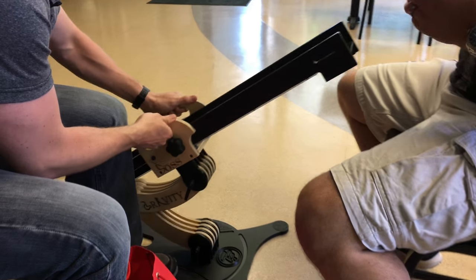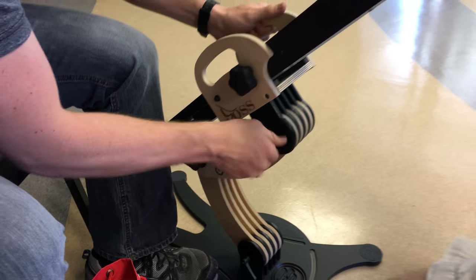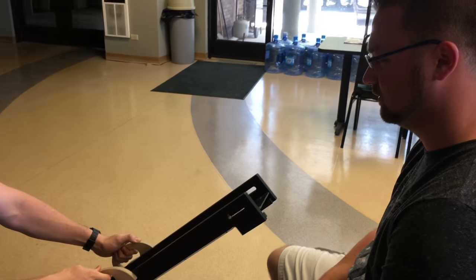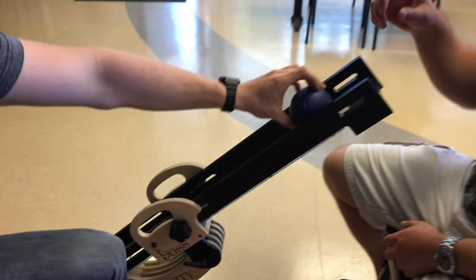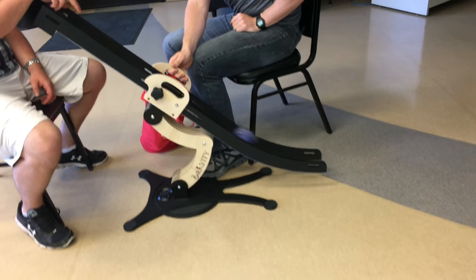Here we are with the boss ramp. There are two handles and three dog bones. The handles can be used to move the ramp and to pick it up to get it into its ready position. And once the ramp is where the athlete would like it, you may release the ball.